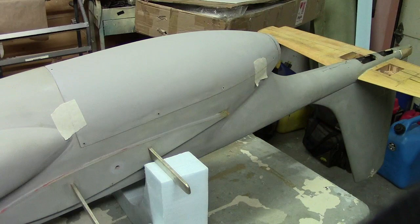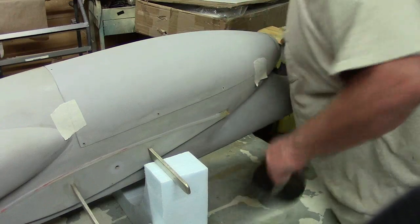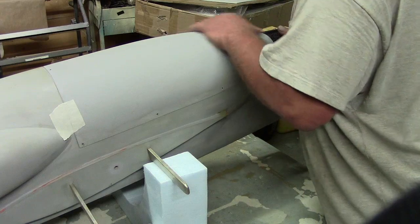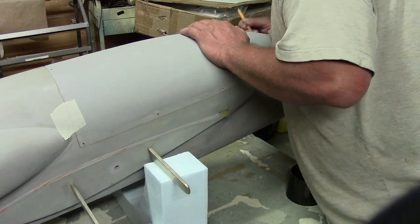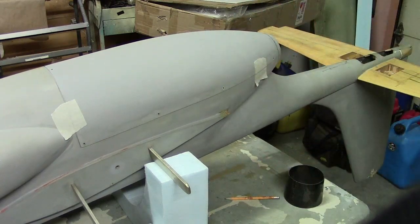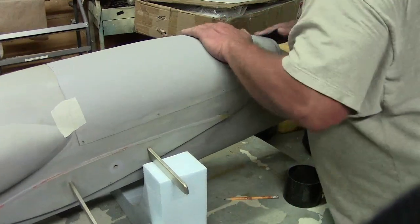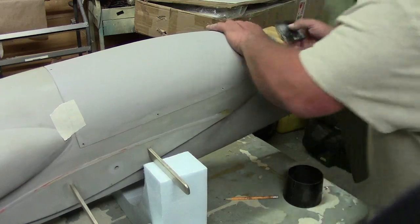That looks good — now I'm going to go ahead and trim it back a little bit. Here's the best way to get pinch marks off: primer. You guys watching? It's been a long time since I actually made a building video.